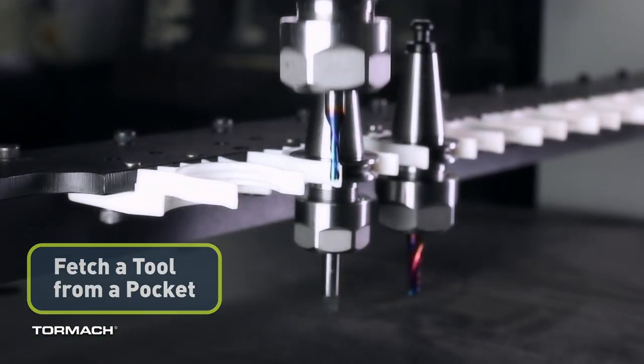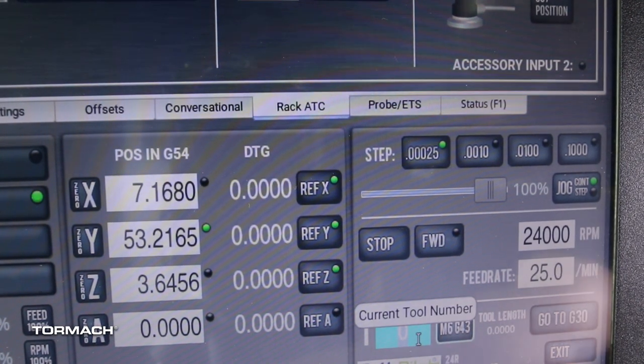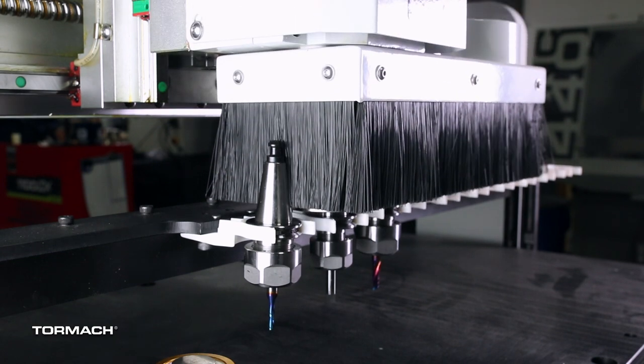Fetch a tool from a pocket. In the tool number DRO field, type the desired tool number and select Enter. When the Use ATC to Fetch Tool dialog box opens, select Yes. The spindle moves to the selected tool and loads it into the spindle.